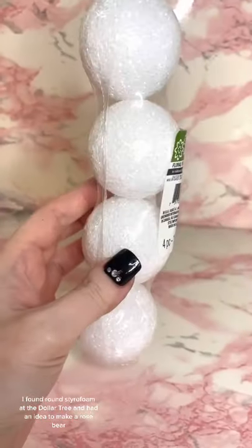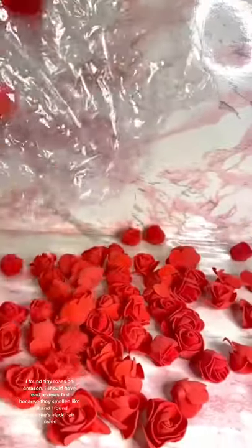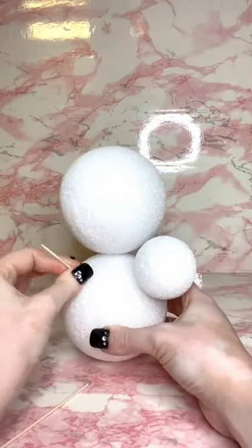I found round styrofoam at the Dollar Tree and had an idea to make a rose bear. I found tiny roses on Amazon — I should have read the reviews first because they smelled terrible, and I found someone's black hair inside.